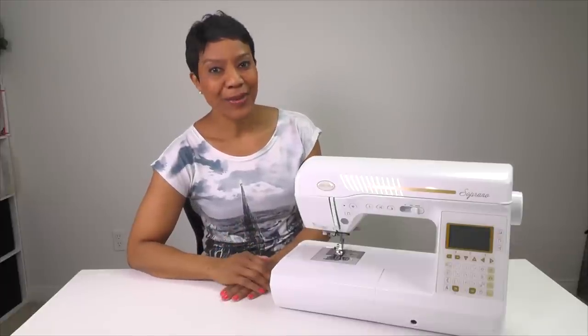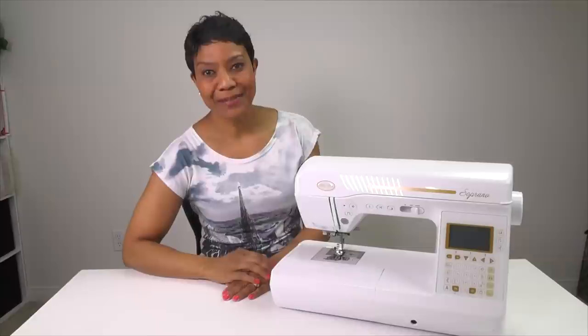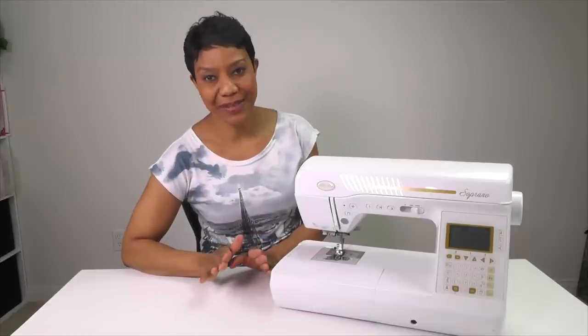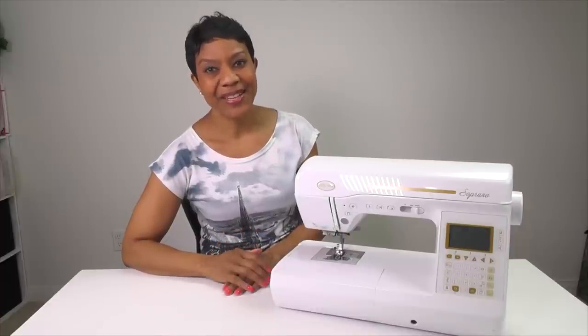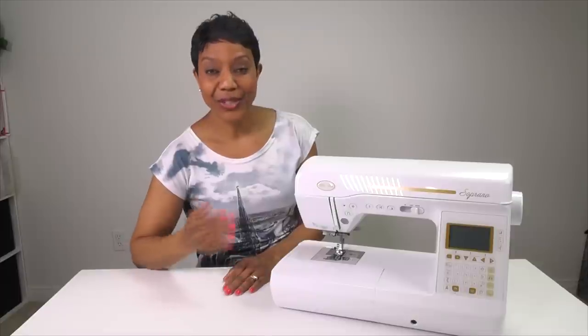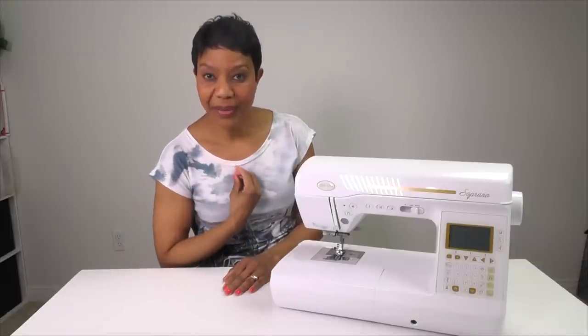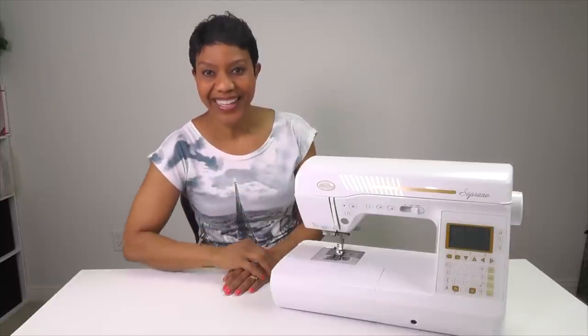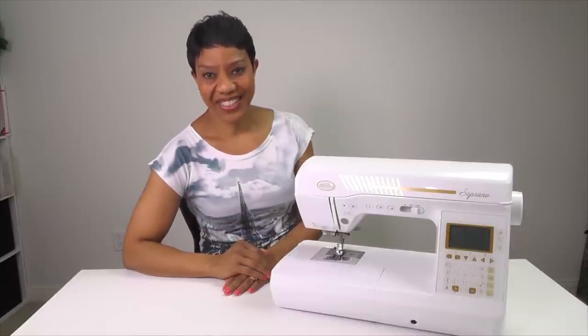Well that's it for today. I hope you have enjoyed episode number one. If you did, make sure you hit the like button below and don't forget to subscribe so that you don't miss any future episodes. Until next time, remember — when you live in your design, it is from there that God shines. That means when you live according to the way that you have been created, it is from that place that God will shine through you. Thank you for watching and I'll see you guys next time.